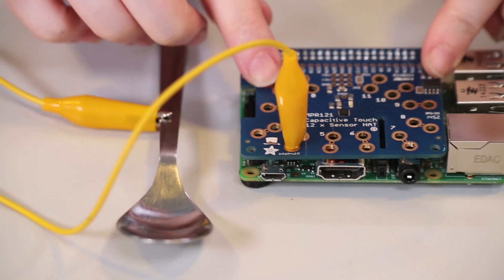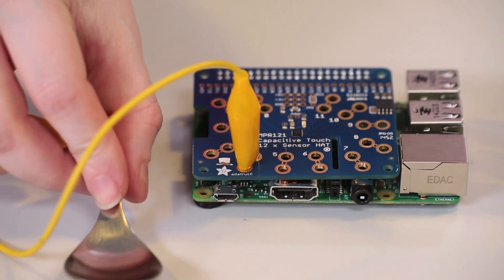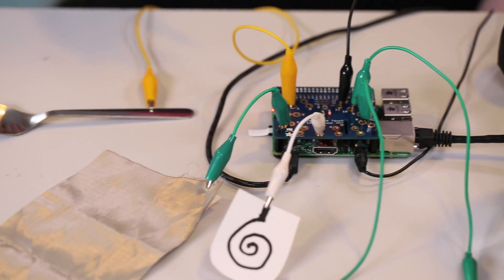You can run the Python code on the Raspberry Pi to talk to the sensor, and it will be able to tell you when somebody has touched or picked up the spoon. You can get pretty creative with your electrodes — you don't have to use just a metal spoon.